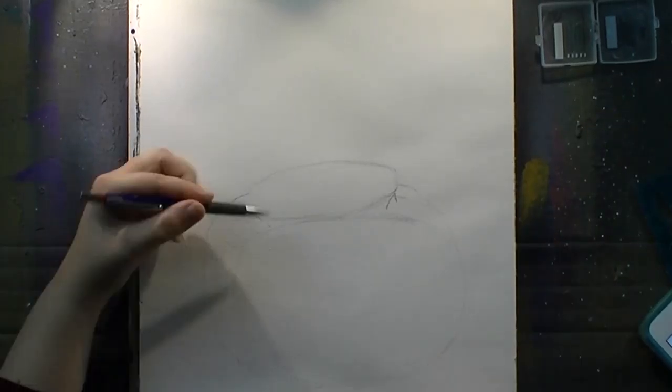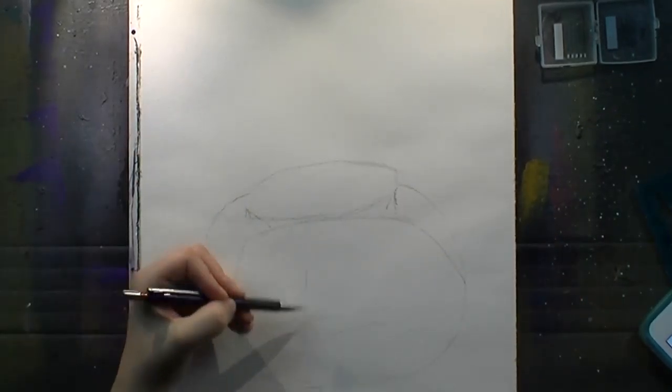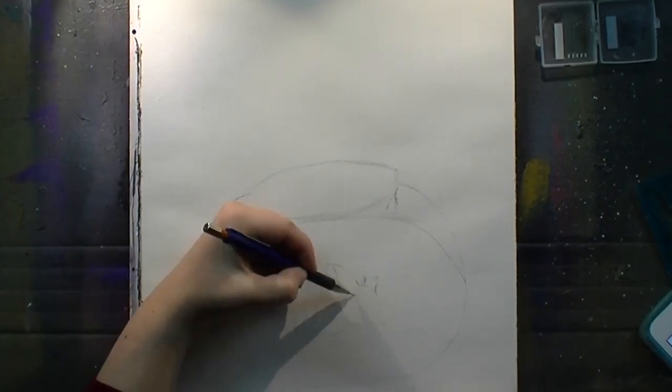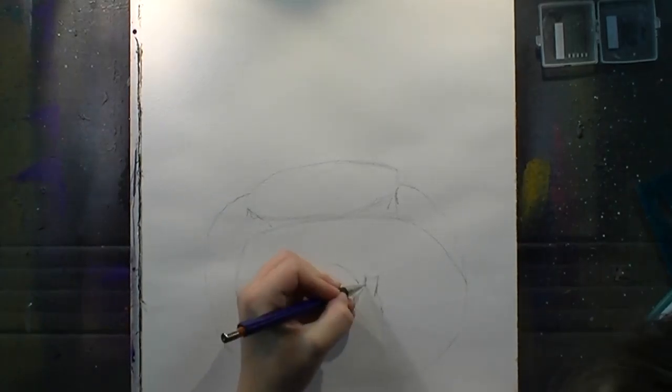So I'm sketching out a fishbowl because this painting is my take on the March challenge of the Lockery artist group. At first I thought this is going to be difficult, but then again, not so much.